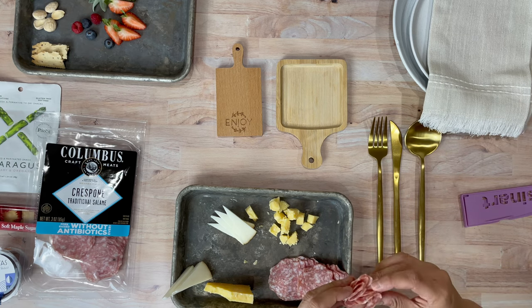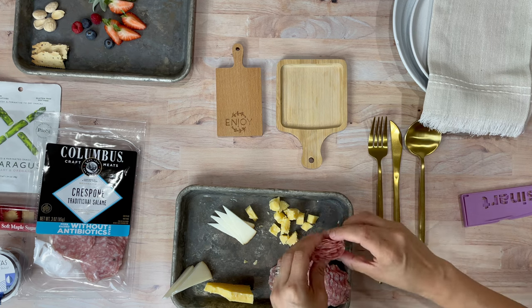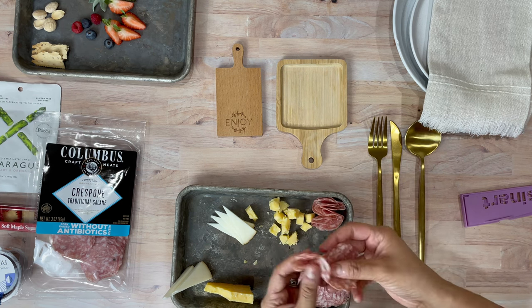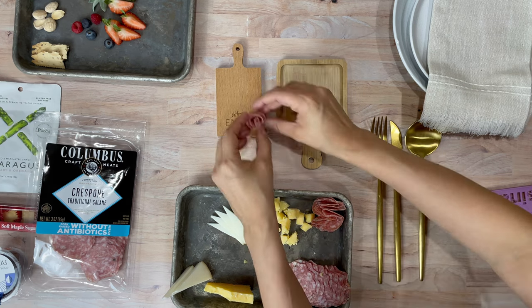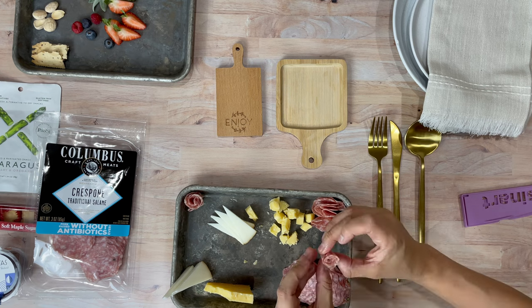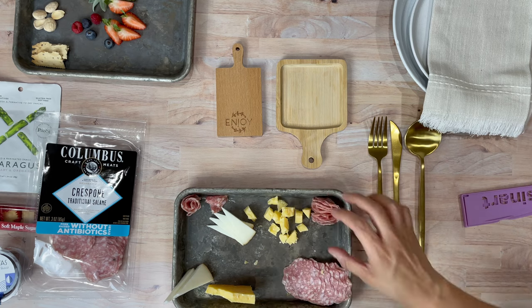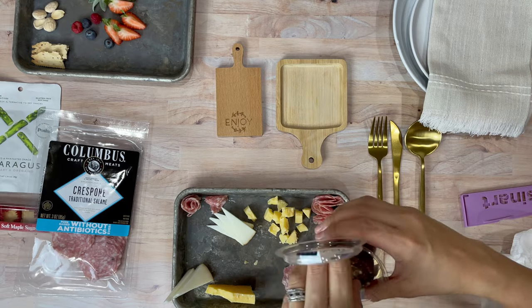I've got my salami that I'm basically stacking — folding it in half and then almost folding it into a quarter, chaining it together. I end up doing two salami roses on the smaller board, which is great, so each board gets four pieces of salami. I didn't think I'd get that many on there.